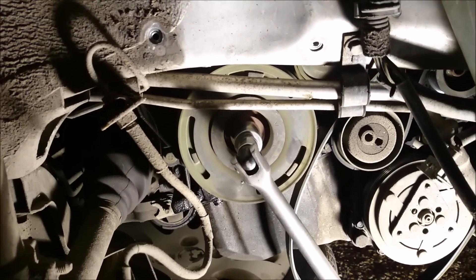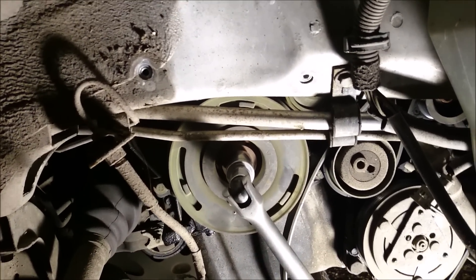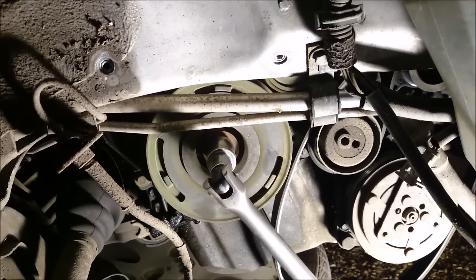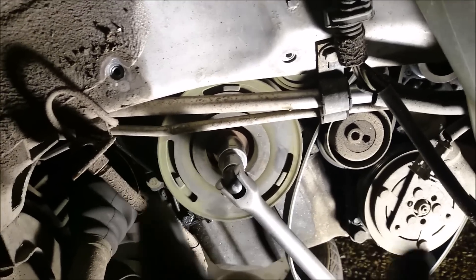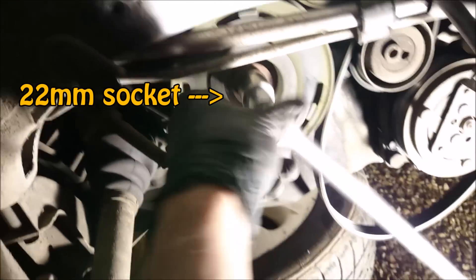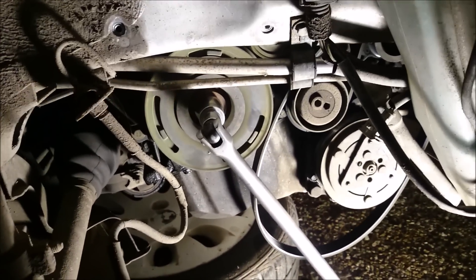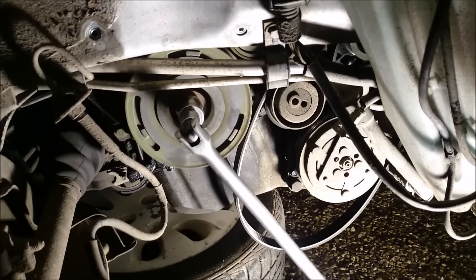This is a good moment to highlight that some crank pulleys — I think it's the 1.4 petrols, 1.1 petrols anyway — just have 3 or 4 bolts, normally something like an M8, 30mm head, and you just undo those and the crank pulley comes off. They're not very tight usually, but these are usually quite tight. So this is the first method: you get your socket all squared up with a bar on the floor, and you go and blip the starter motor. What this does is rotate the engine, your bar stays in position.